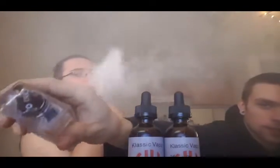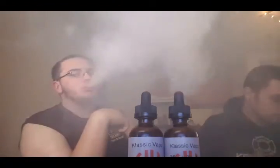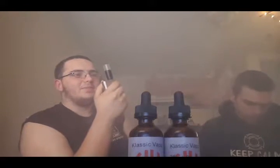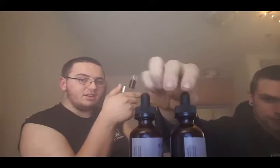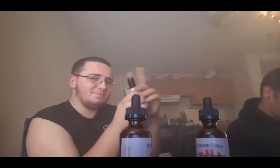I wish I could fit Claptons in my turbo. I can hear the sound of the Turbo RDA — this is arctic glass because he broke the original glass. He dropped the mod right on his coat and it broke the glass. Like, Nautilus makes better glass.